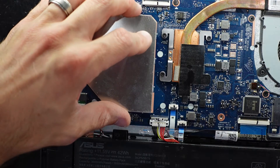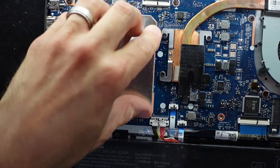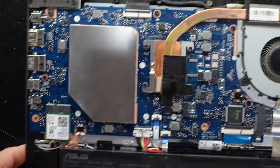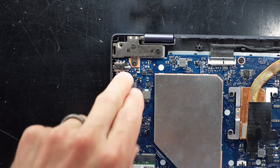Put the cover back on — just line it up with the metal tabs and push down. Looking over, we have the video connector here and the power jack right here, which was the original reason I opened it up.